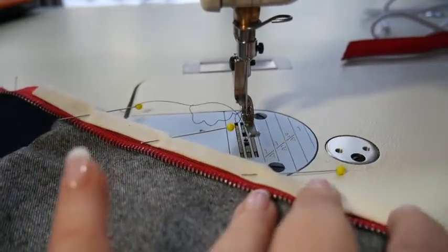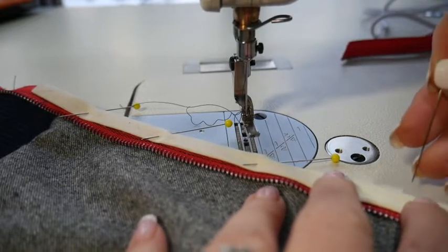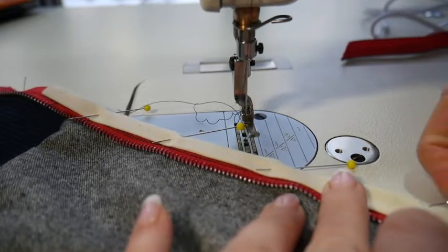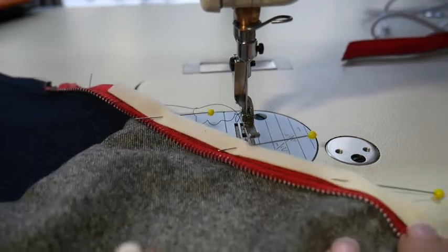This just gives you a nice professional finish on the inside — your seams are finished and they're combined with your zipper. You can make the binding smaller or bigger, whatever — it all depends on your design.